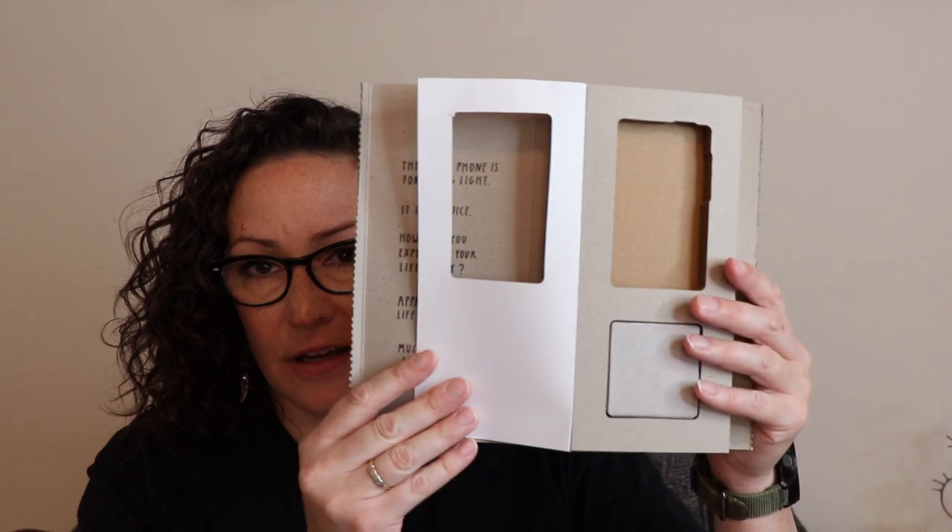Another pro about this company is how they package their phones — they use all paper products, so they're really living their mission by being less wasteful. As a graphic designer and artist, I really appreciate just this packaging. I'm kind of a packaging geek, so I do appreciate the thought they put into it and how it all seamlessly works together.